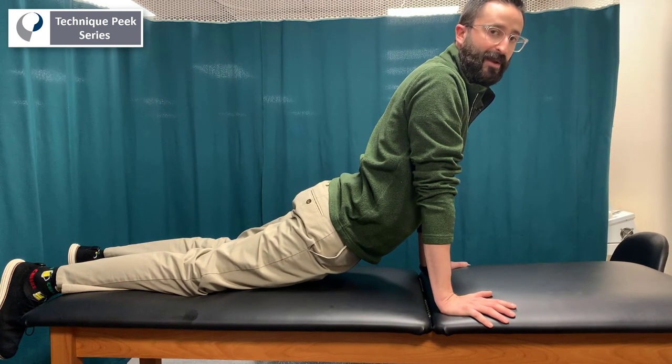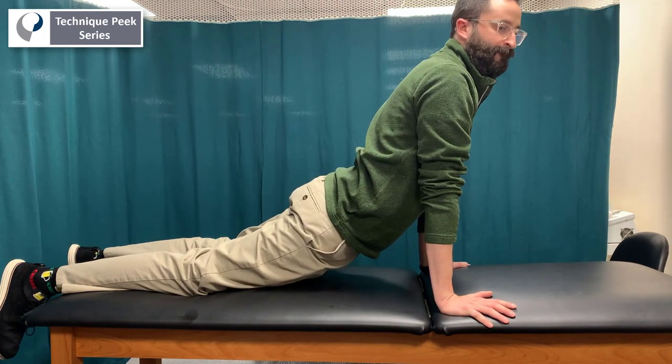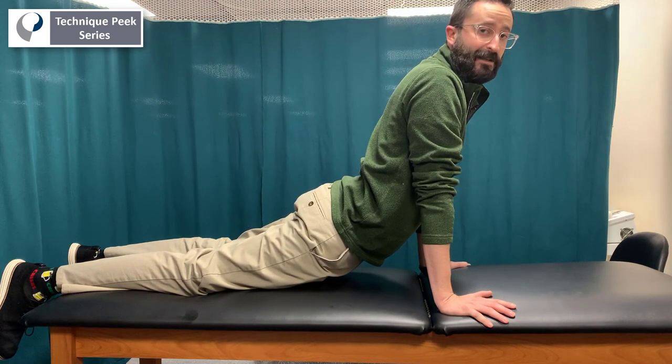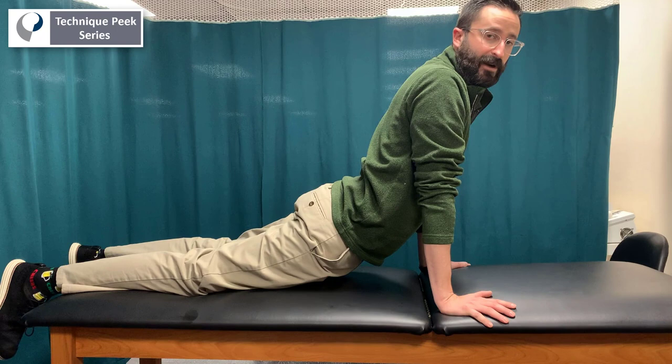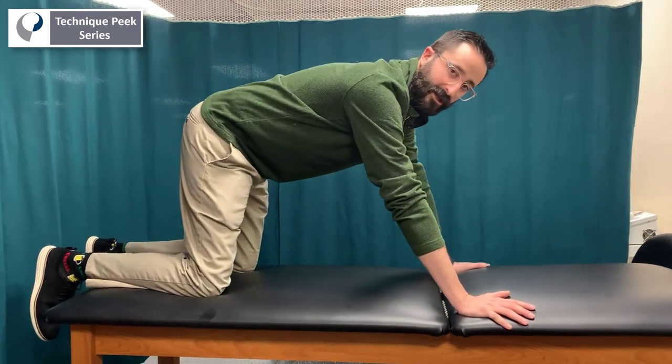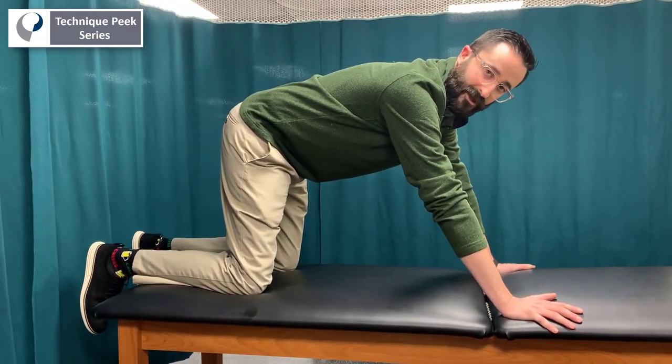Once they get here, you're going to take a big breath in and exhale, letting their hips or pelvis sag down to the table. Once they're here, you're going to hold that position for three seconds. After the three seconds, you'll return to the starting position where their spine is in a neutral position.